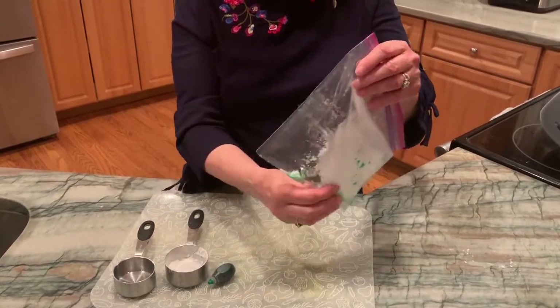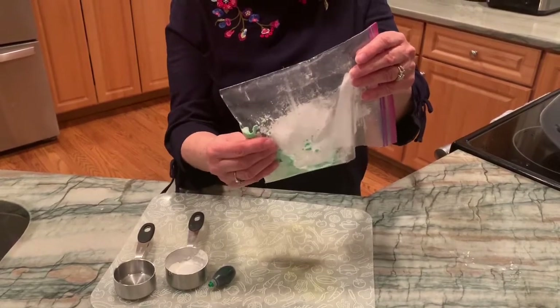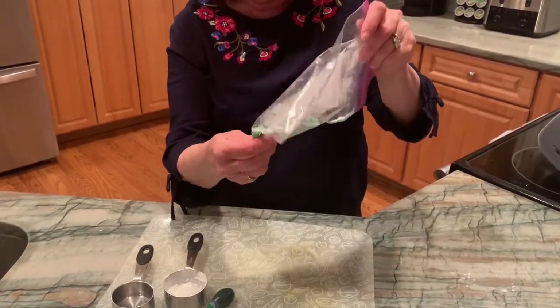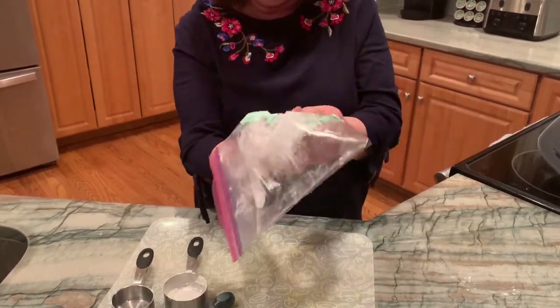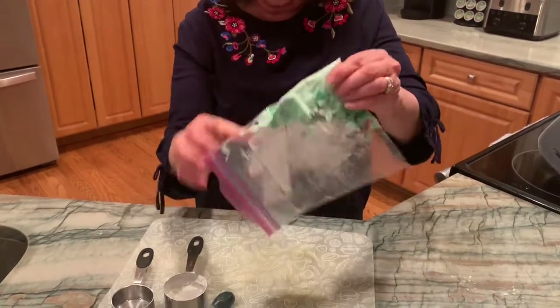You can have fun. Talk about the measuring as you're pouring in the ingredients. Use your hands to mix it up — really squeeze that bag and get those hands moving and get that food coloring mixed in there, so we get that nice, pretty green Oobleck color.